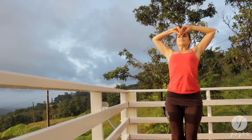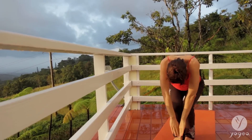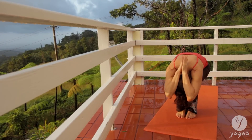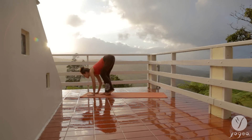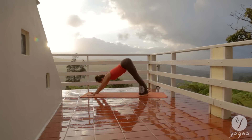Exhale, contract your belly and dive in. Bend your knees. Chair pose. Hands point to your spine. Sit as low as you can. Release the hands back into the mat. Peel your chest open. Step your left leg and your right. Downward facing dog.